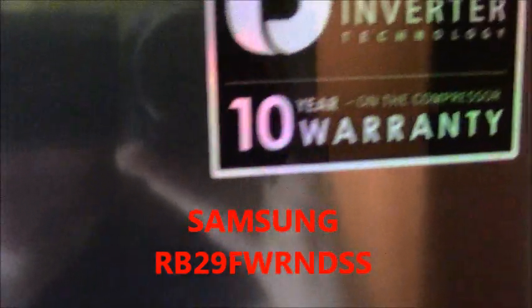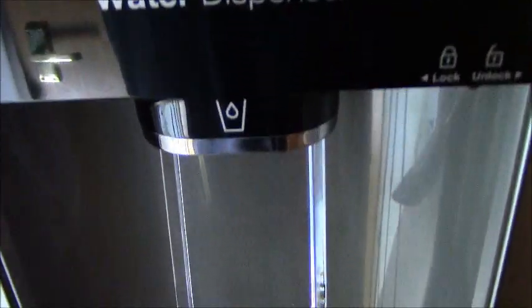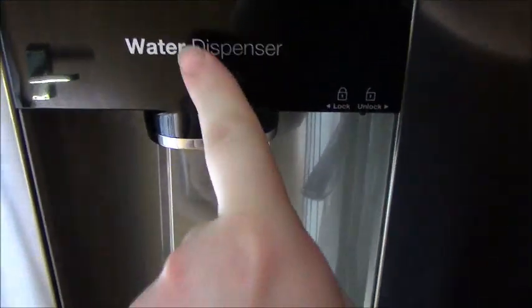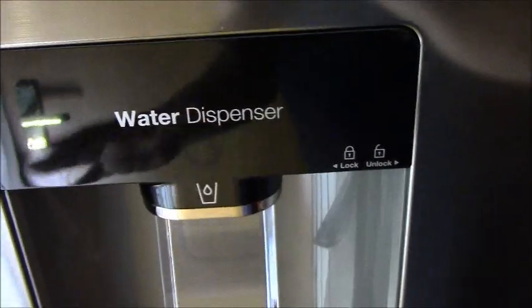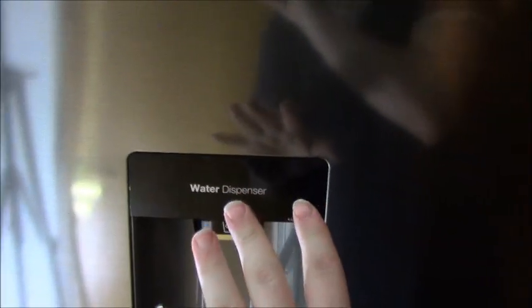Oh, you can see me — hello! I didn't realize it was that reflective. So we've got our brand new Samsung fridge freezer, and I'm really chuffed because it's got a water dispenser. This is going to be so useful in the summer, and for me because I'm always warm, I am going to be using this all the time.